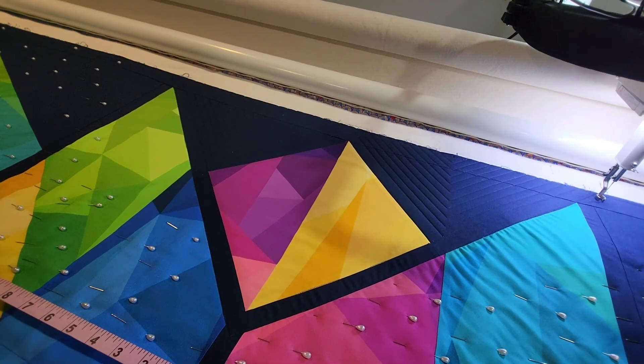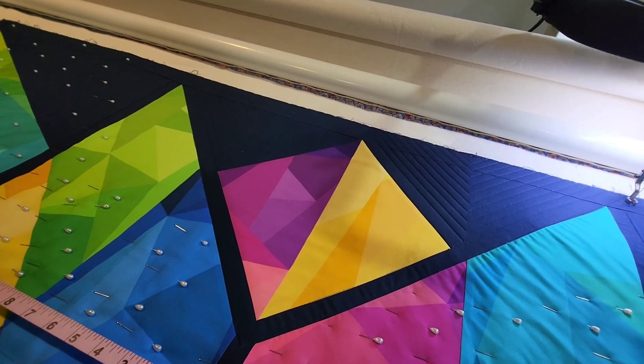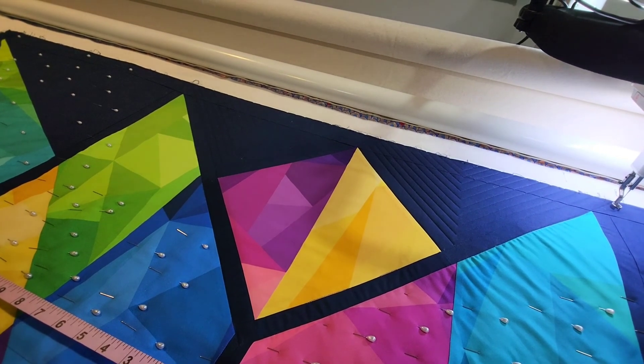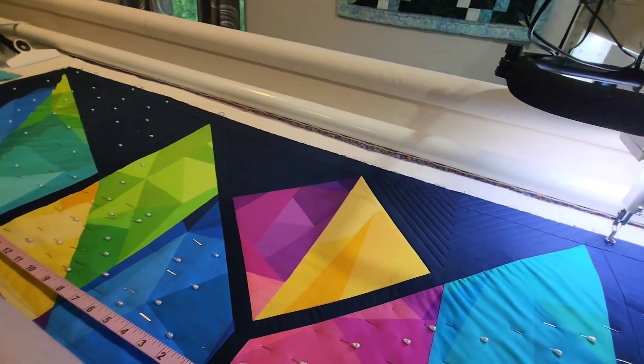Thank you again for joining in Chaley's Couture Quilting. Like me on Facebook and visit my website if you're local and need some long arming services. Thank you so much. Have a great day.